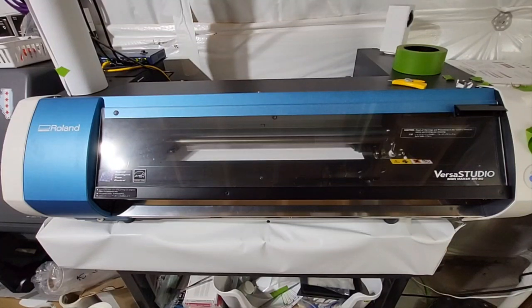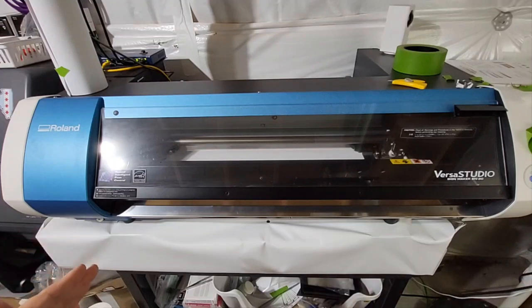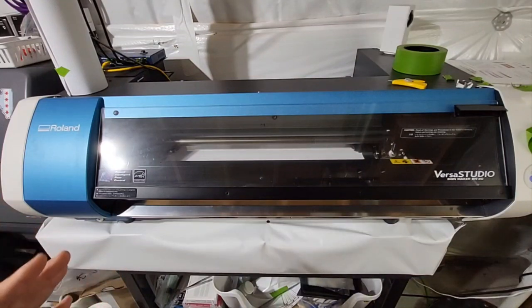Hey, welcome back to the print house guys. I got a good video for you today. I get asked this question all the time. People really must struggle with this and I don't know why, it's so simple. I see a lot of videos that talked about this and they all do it not really the right way. I swear, I get asked this every week.